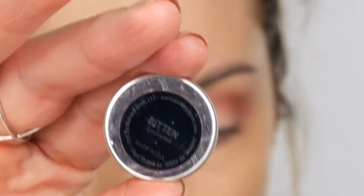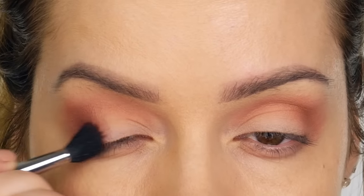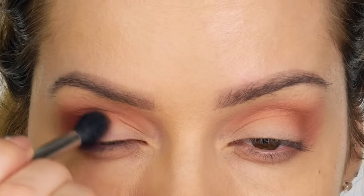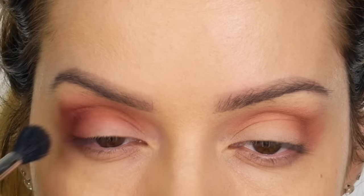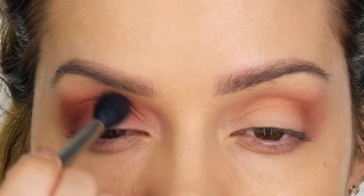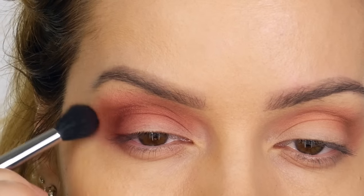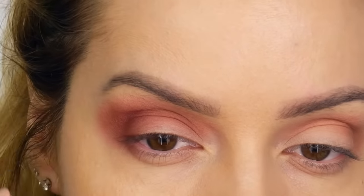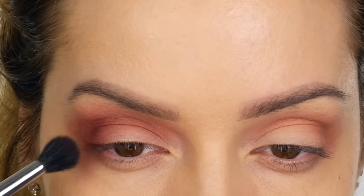The next color I'm taking is also by Makeup Geek — this one is in the shade Bitten. Using the same blending brush, I'm working that color onto the outer corner of the mobile eyelid and also where it meets the crease. Then using what's left of the bristles, I'm working that through the crease. It doesn't matter if it goes onto the mobile eyelid at this stage. Working the brush backwards in circular motions towards the outer corner, blowing that color up and out.